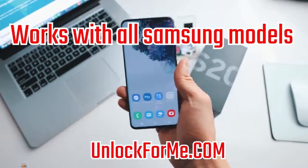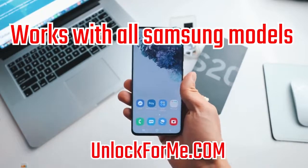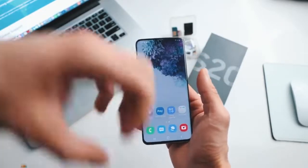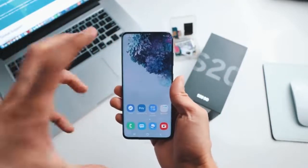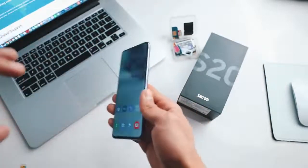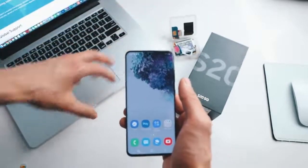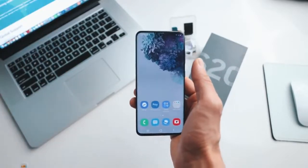Today I'm gonna show you how to unlock your Samsung Galaxy S20 or S20 Ultra to use it with any carrier. My phone is locked to AT&T in the United States, but I'm gonna show you how to unlock it to use it with my T-Mobile SIM card. After you unlock your phone you will be able to use it with any carrier in any country. All you need is a computer, your phone, and a SIM card, and we will do it step by step.